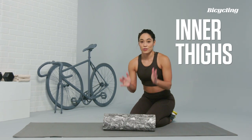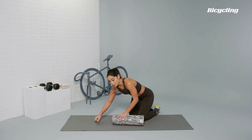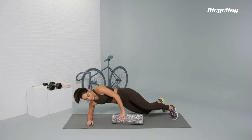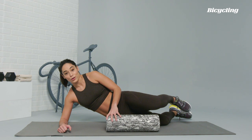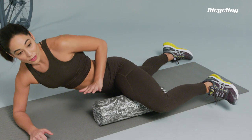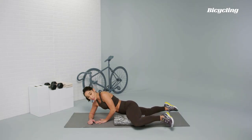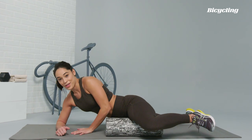Let's talk about the adductors, the muscles that are keeping your knees in tight to the bike as you cycle. To hit the adductors, you're going to lay down on your side, similar to a side plank. You're going to turn the foam roller vertical, then place the muscle group right on top of the foam roller. Think about holding a half frog position, and from there you can start to roll in and out, targeting that muscle all along the inner thigh.